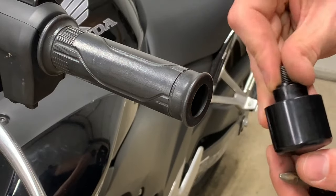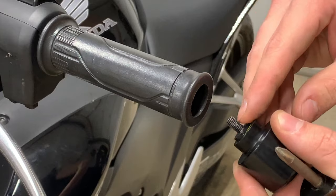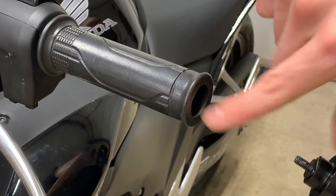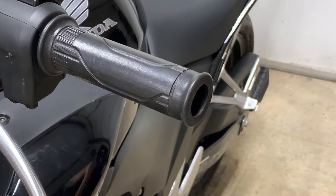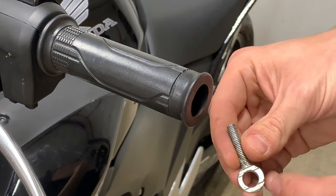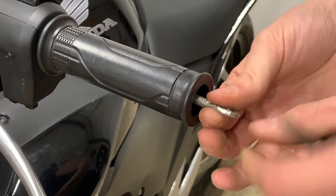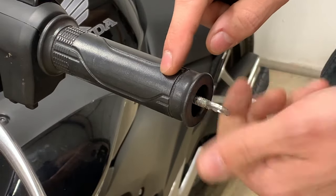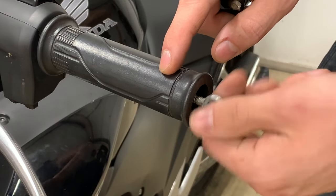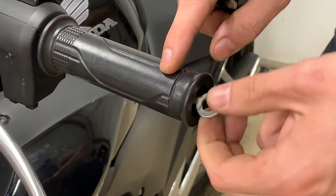That will remove the weighted bar end, and inside is an M6 by 1 female thread that I will be threading in this thumb screw that I drilled a hole through. I'll screw that in until that retainer on the inside starts to rotate.